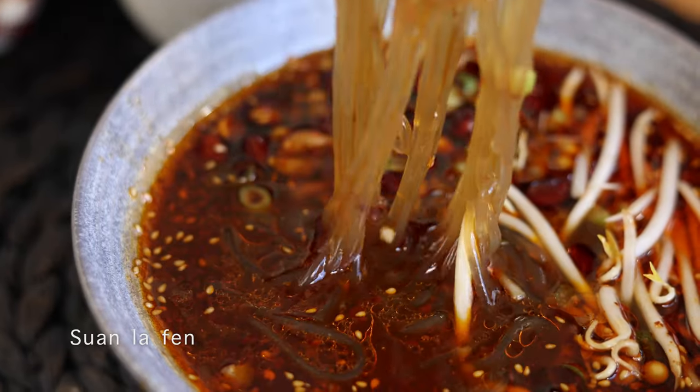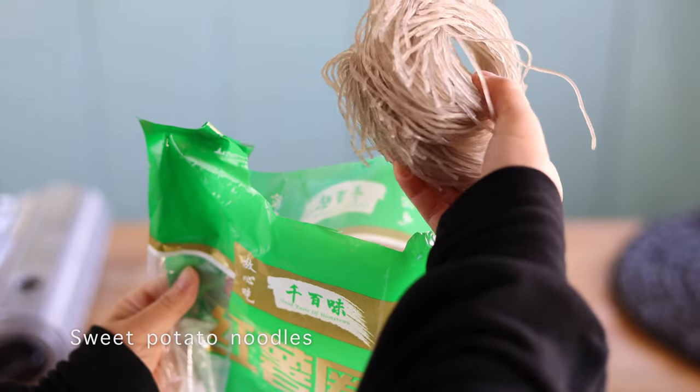Hello friends, welcome back to my Sichuan kitchen. Today I'm going to show you a very classic traditional Sichuan noodle dish, Son La Fen, aka hot and sour glass noodles. In the back streets of Chengdu, you can find these noodles freshly made with sweet potato starch. Today we can buy these noodles dry from grocery stores and make it at home. It's super delicious and it really brings me back home. Now let's get started.